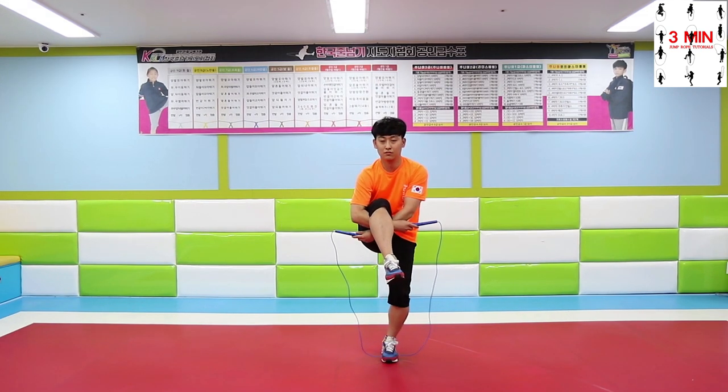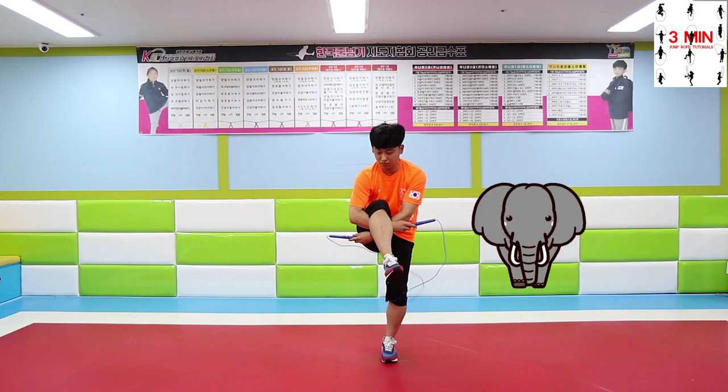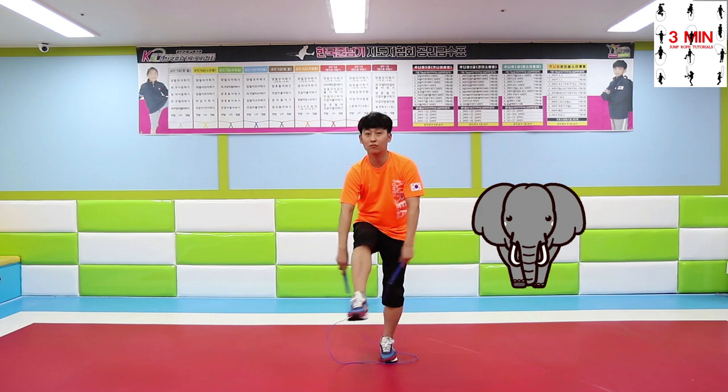Elephant Toad. Once you lift up your leg, both hands go under. When lifting up the leg and both hands go under, it looks similar to an elephant.